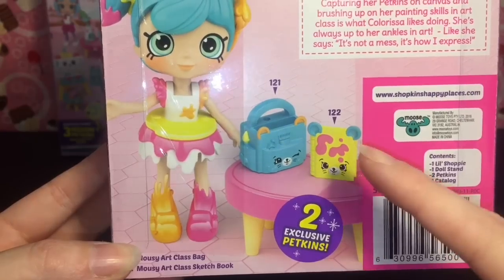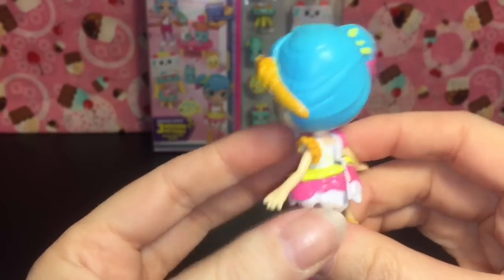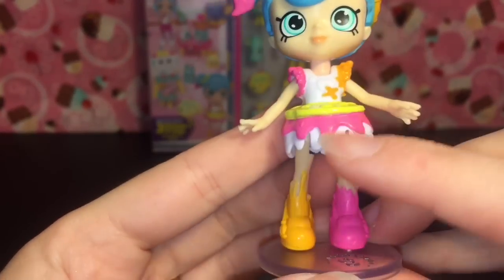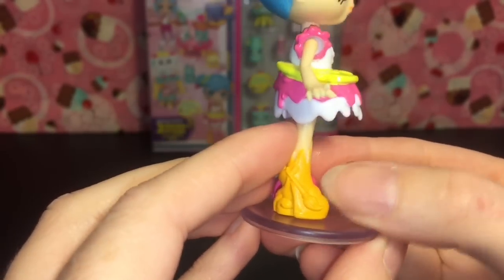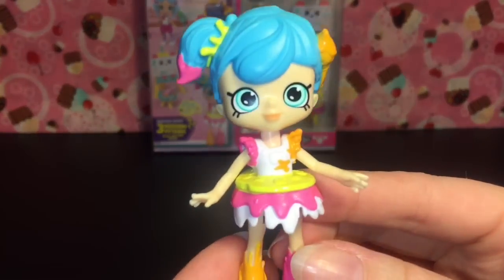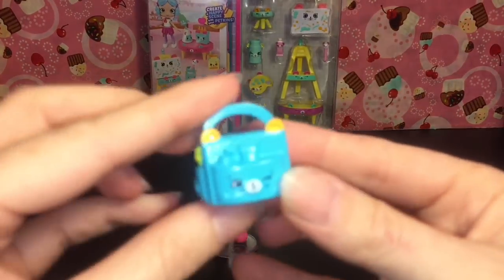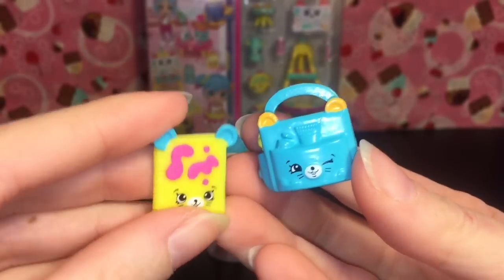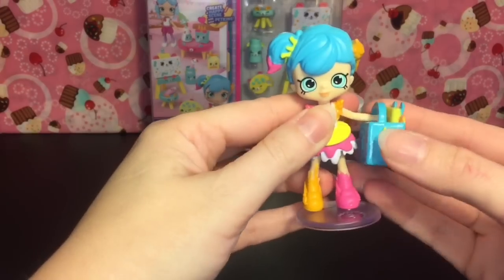She comes with the class bag and the sketchbook — very cute. Here is our cute little Colorissa. She has a little paintbrush in her hair as well as some paint splatter. I absolutely love her dress — it's a palette and the paint drippings make up the skirt. She has two different color shoes with a paintbrush. I love her color combination: pink, orange, yellow, white, and blue. Her little Petkins include the bag from the Mousy Art Class and the little mouse sketchbook with paint splatter, which fits inside.